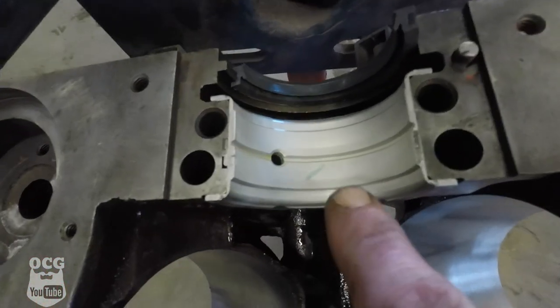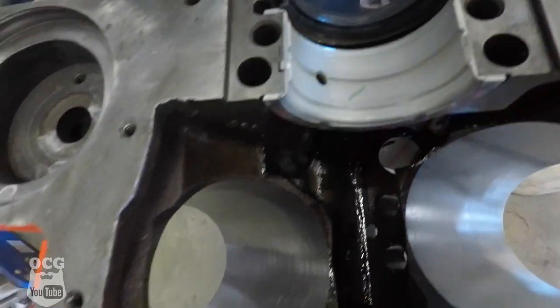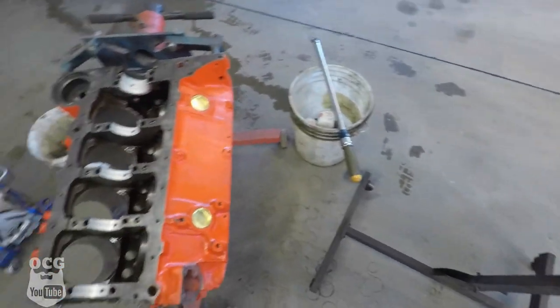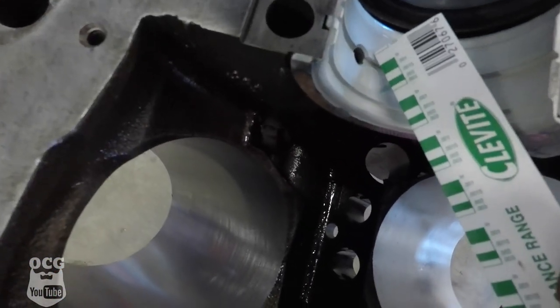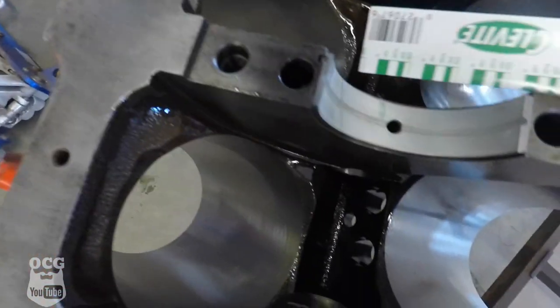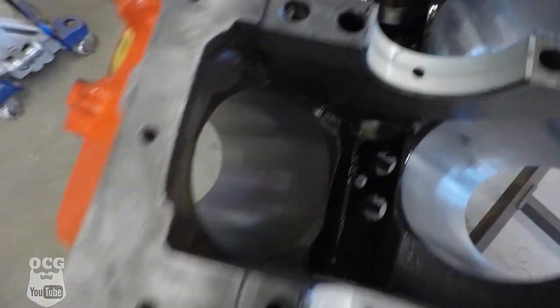It was at this point where I realized my microphone wasn't working, but I'm pointing out where the plastigage was on the thrust bearing and all the other bearings, and how it just flattened out the wax. All you're going to do is take the gauge that's built into the packaging, hold it up, and make sure it falls within the spec shown there. Each one of these were showing right around two thousandths when I checked it on each bearing, so we were able to proceed forward and start getting things lubed up — until we ran into a small problem.